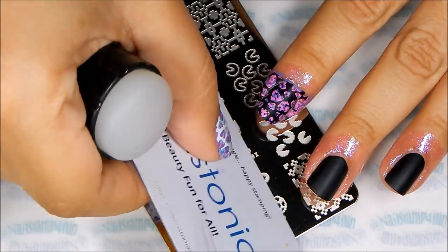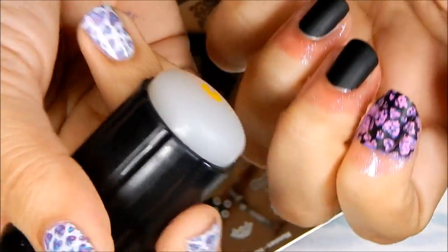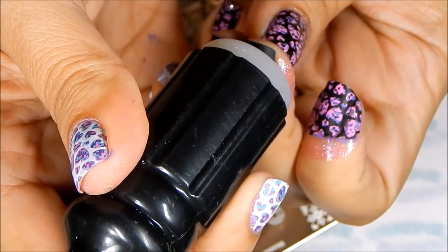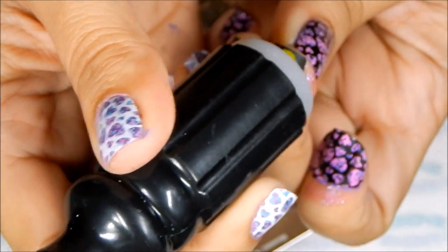So first I start stamping Mr. Pac-Man, trying my best to center the image. Of course you can use your clear stamper for this step as well.